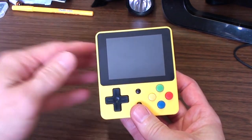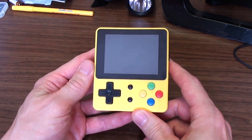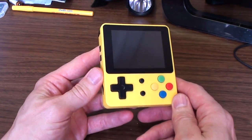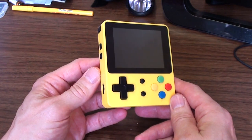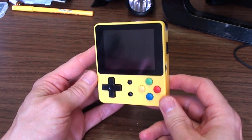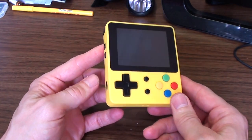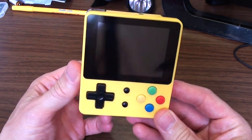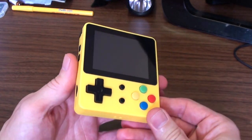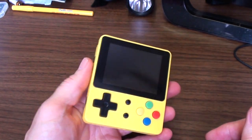It's very much in the mold of the RS97 that I reviewed a few months ago. I'm not going to tell you the specs — partly because I don't know and partly because I don't care. Unless you're doing software development on these things, it just really doesn't matter from the perspective of a gamer. What matters is what it can do, and that's what I'm going to show you.